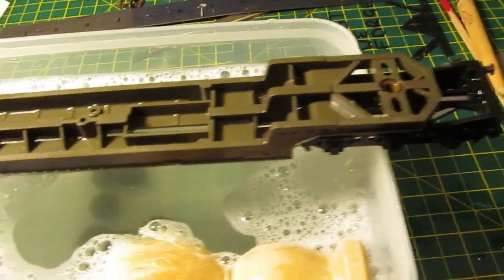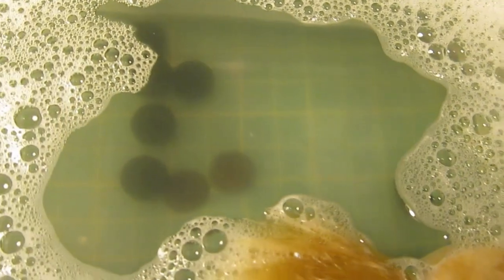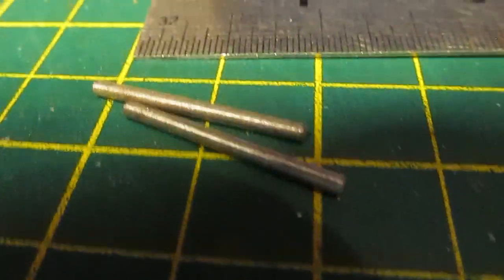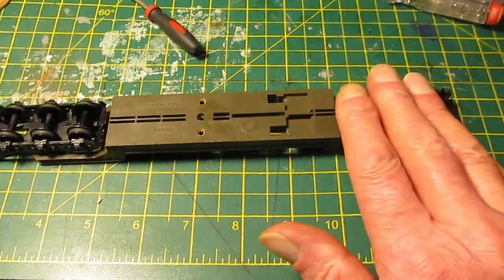Both chassis have had the obligatory bath and I've put them over there to dry. All the wheels from the rusty version are in there having a soak — that's how rusty the axles were; I had a job getting the wheels off. I've given those a bit of a sparkle and with a dab of oil we'll be good to go. All the wheels are back in and running really nicely and freely.